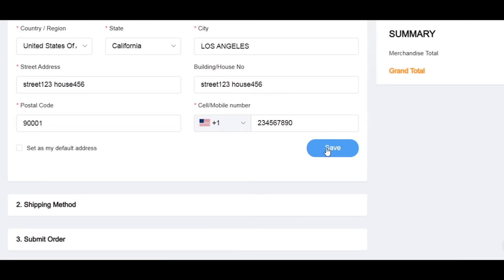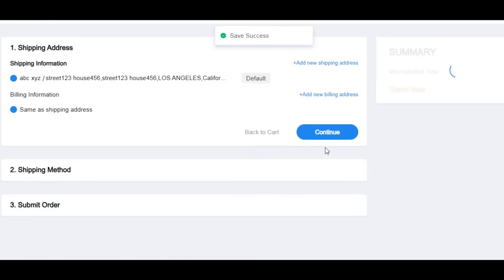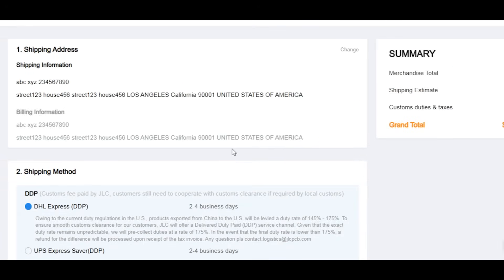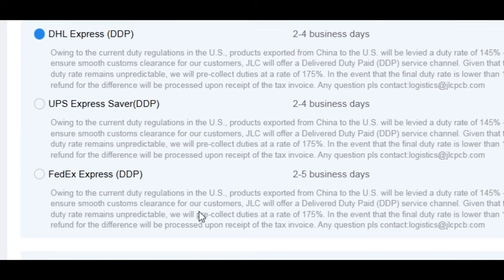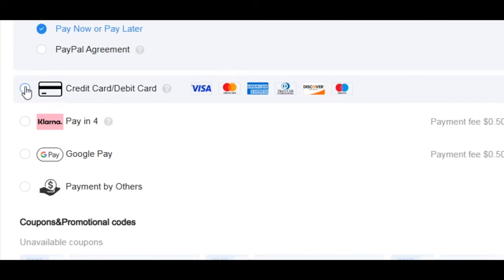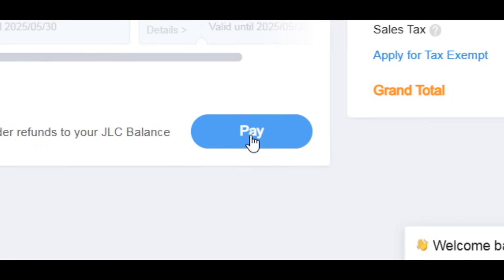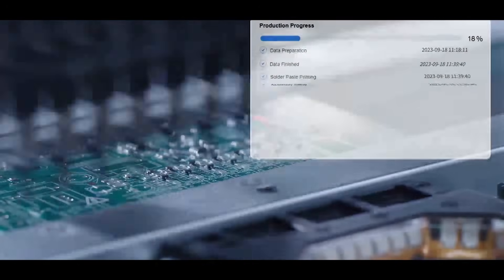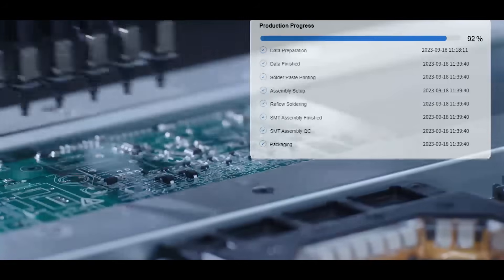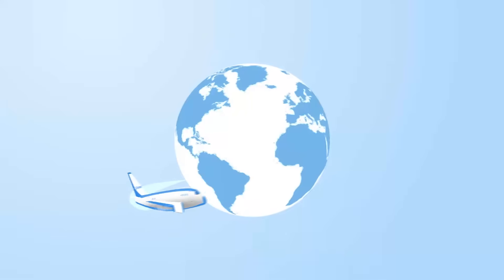Then enter your shipping address. Be sure to provide accurate information — your name, phone number, full address, and zip code — to avoid delivery issues. Choose the shipping method, then proceed to payment. JLCPCB supports multiple payment options; choose the one you prefer and complete the payment process. After payment, your order will enter the production queue. And that's it — in just a few easy steps, your custom PCB will be on its way from JLCPCB's factory to your doorstep.